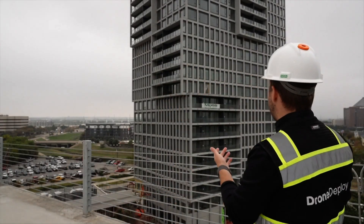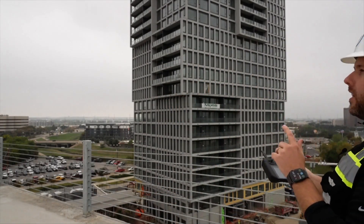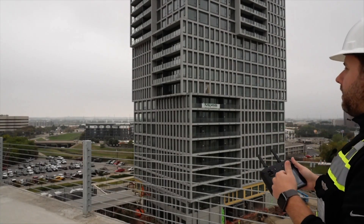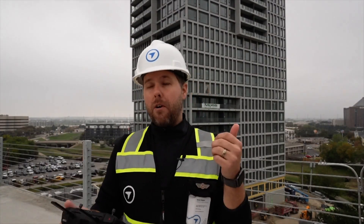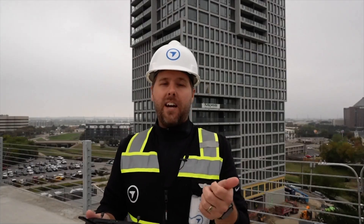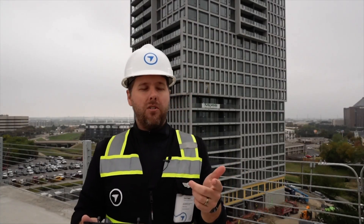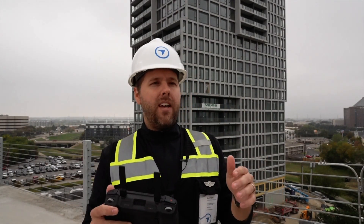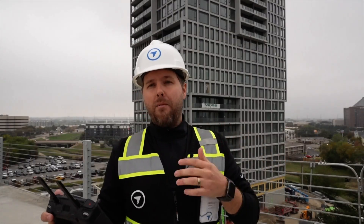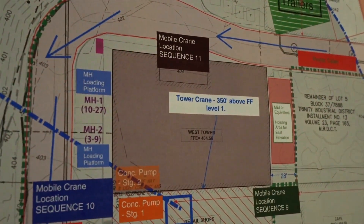I came up here first to really scope it out, make sure everything looked great, and looked over the flight plans before going down. This is the building itself — you can see there are actually two buildings. This one is the second of the two, and it's actually 27 stories. The first thing I do whenever I go out to a job is go into the trailer and connect with the folks you want to discuss things with — in particular for this one, the safety side.